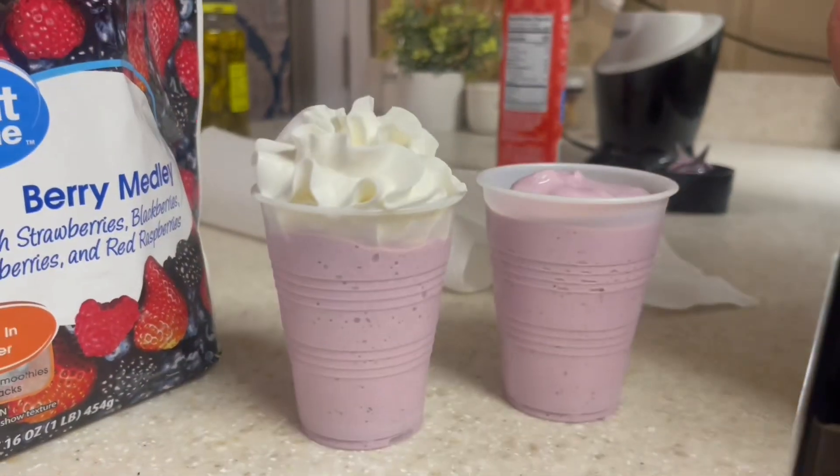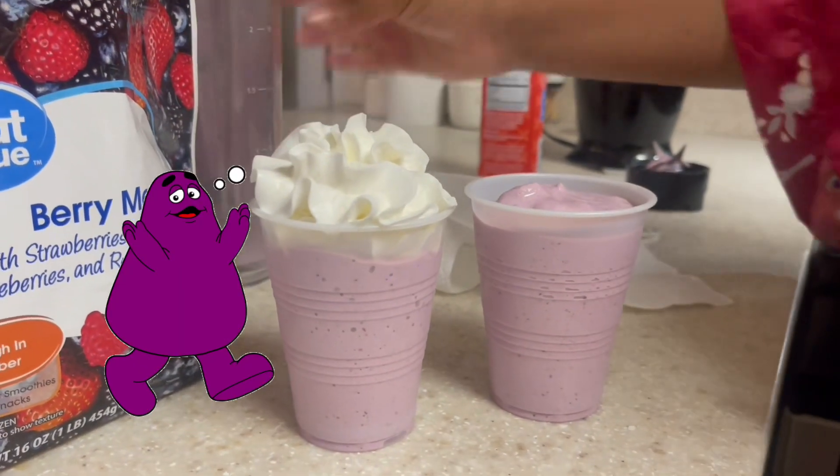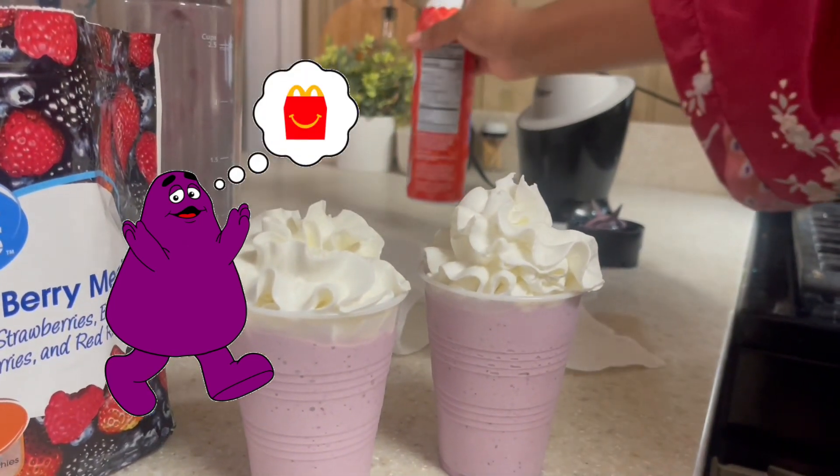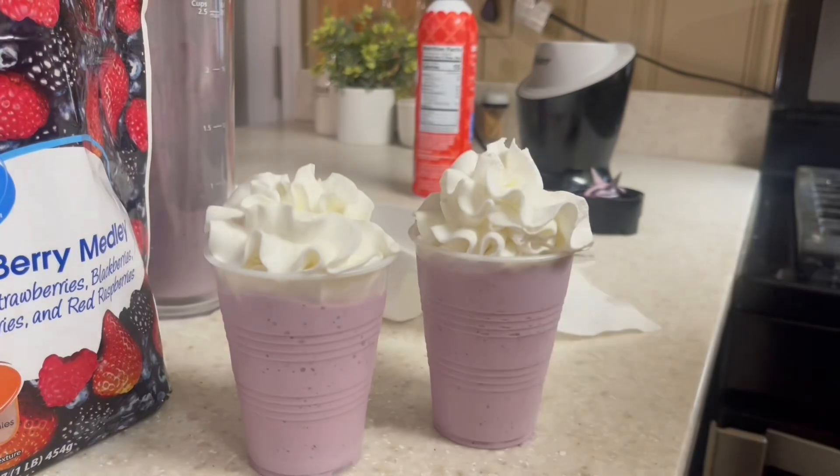It looks good. Thank you, McDonald's, for giving us this recipe. Yummy. Yeah.